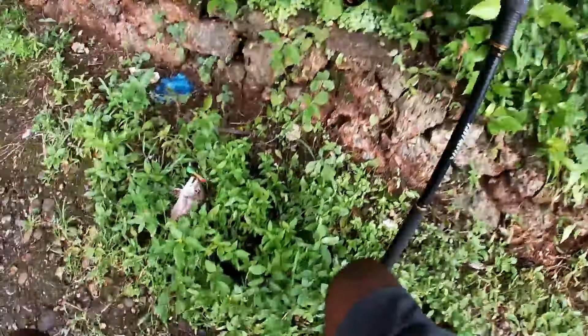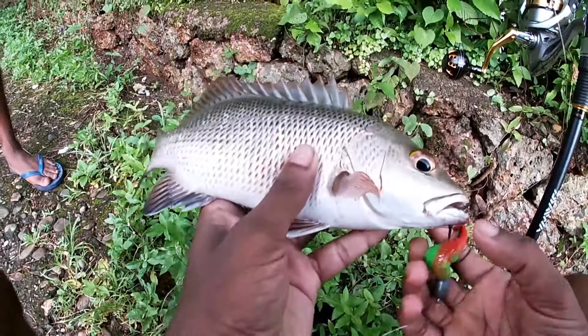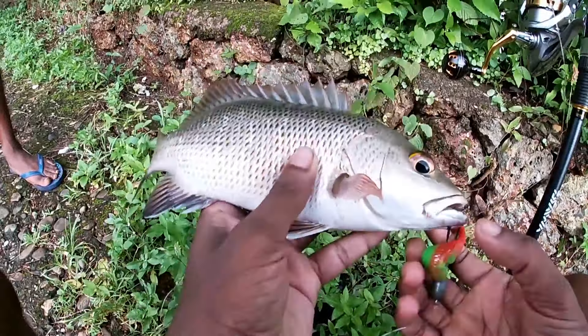Guys, just when the camera was off — check this out. Good size mangrove jack.